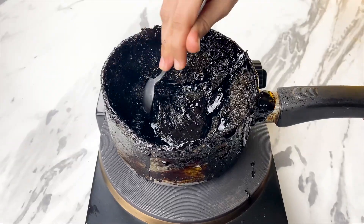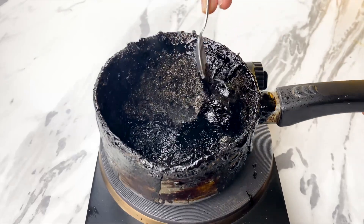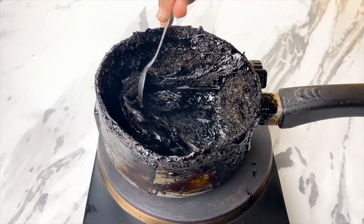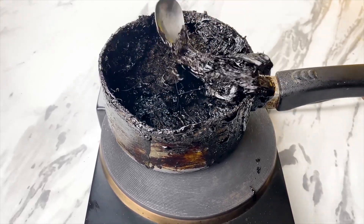The most shocking part? Look at what it did to my saucepan. What was once clean and shiny is now ruined and unusable. Now imagine the potential damage this could be doing inside your body every time you drink it.